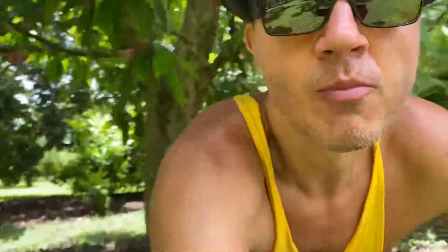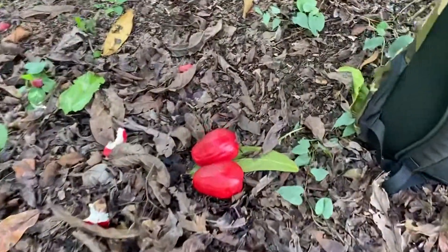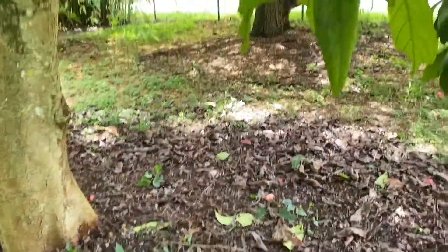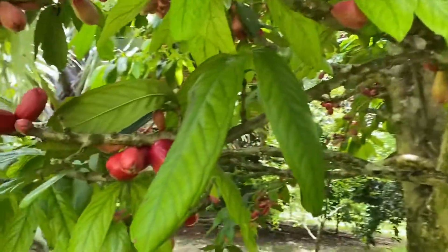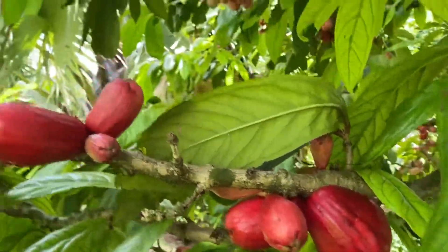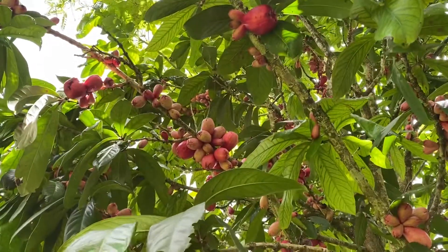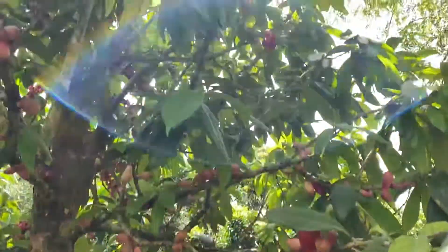I really enjoyed it. I'm gonna eat a couple more. Delicious. I'll show you the fruit one more time — beautiful. Here are two fruits still growing. A lot more coming here. Hope you enjoyed this new fruit discovery — it is for me. Syzygium megacarpa. Laulau. All right, cheers.